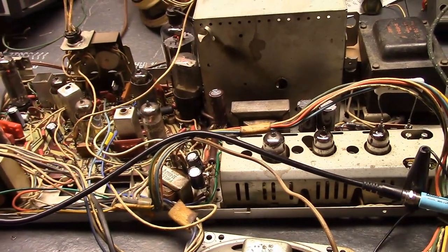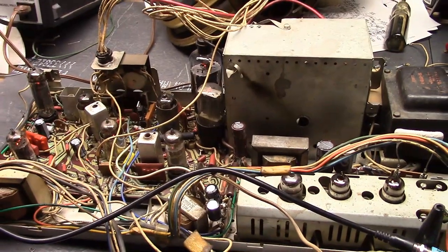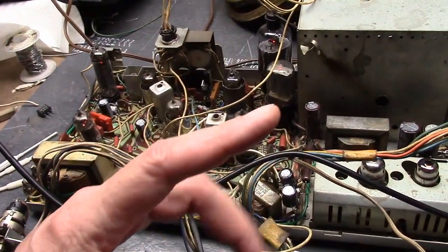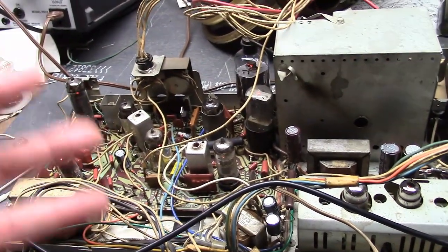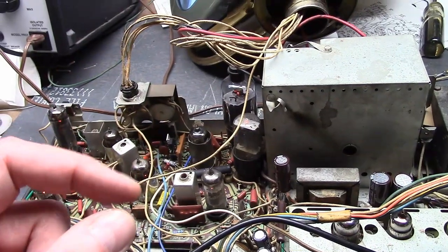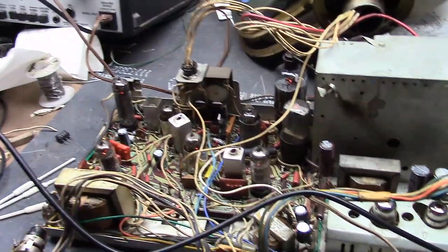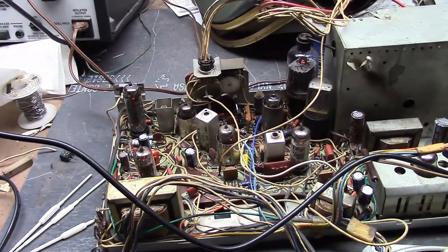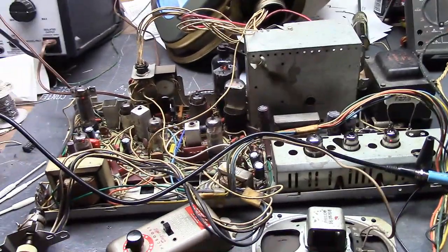Looking back at the original triage video and photos, I confirmed this picture tube — the original one that came with this set — has a heater-cathode short. Those generally cannot be fixed. The cathode is a metal tube and the filament, the heater, is inside it like a corkscrew. If from rough handling, a manufacturing defect, or just age the filament slips and touches the cathode, they basically get welded together. There's really no way to dislodge that. If you try blasting it with voltage or current, you're likely going to blow the filament open rather than fix the short — there's not a whole lot of clearance between the filament and the cathode sleeve.